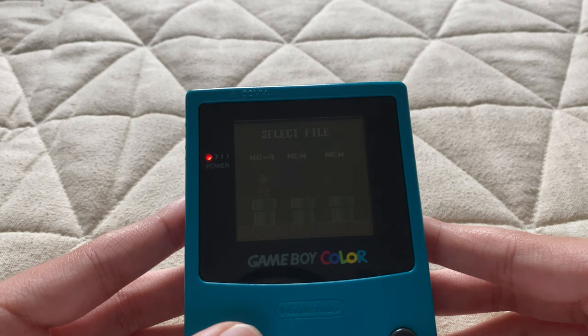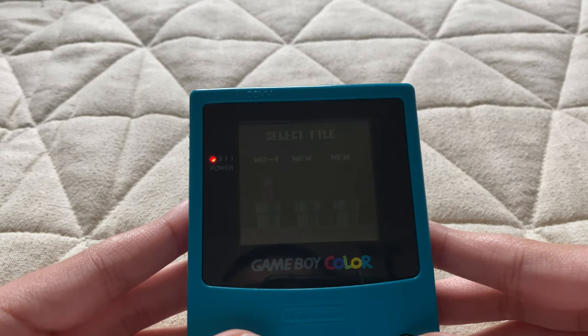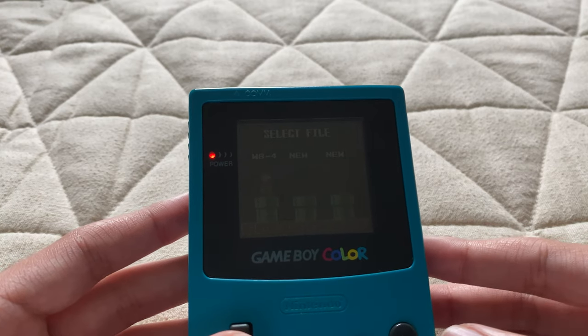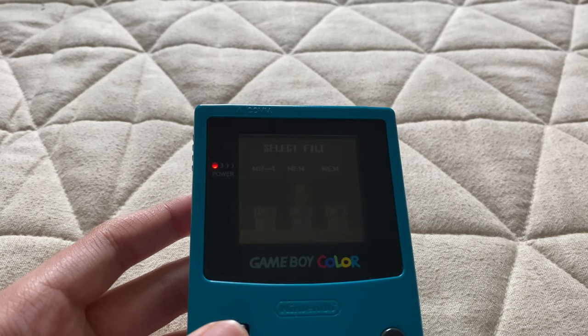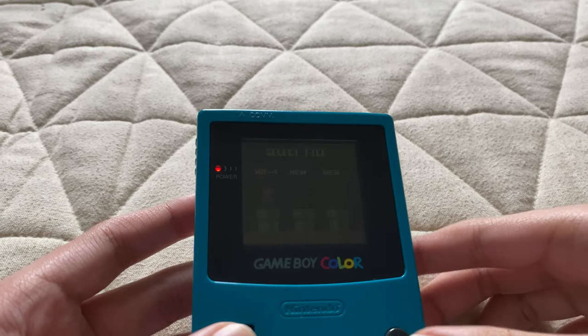But to be honest, for a console like this I'm really impressed that Nintendo was able to make a console where I can play pretty much NES ports — like a Game Boy version. Apart from the Game Boy Color's own library of games, you can also — it's backwards compatible with the Game Boy.